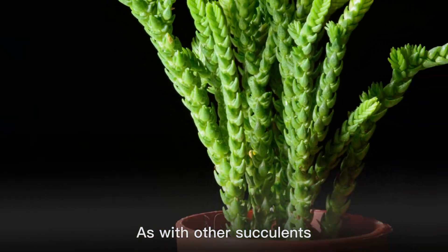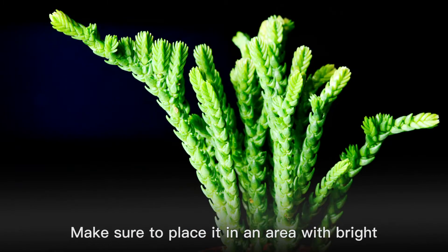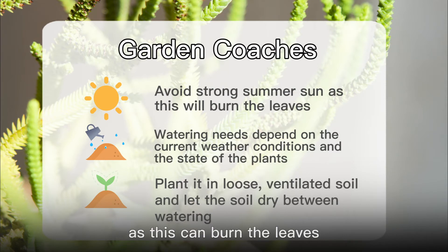As with other succulents, the watch chain is fairly easy to care for. Make sure to place it in an area with bright, transparent, and scattered light. Avoid strong summer sunlight as this can burn the leaves.